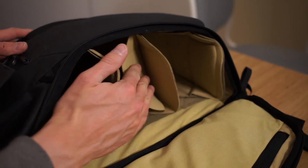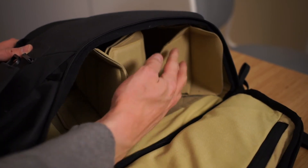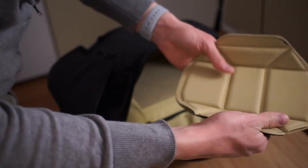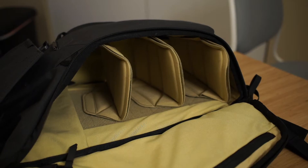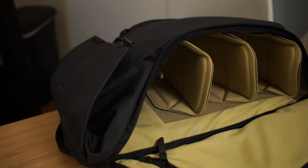Peak Design has also done a lot to innovate on their bag dividers. They have these foldable flaps that allow you to adjust things further and give you more compartments or different ways to divide the bag without having to redo the velcro. One of the most unique and striking things about this backpack right off the bat is that there are two flaps on either side that fold down, making it very easy to load the bag and to get to stuff that's inside or in the middle of your backpack.